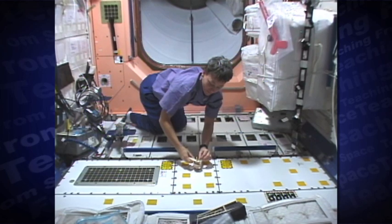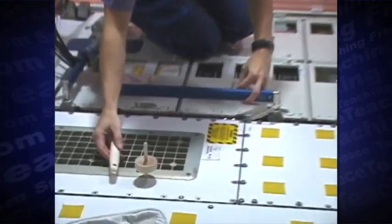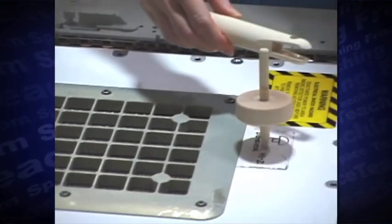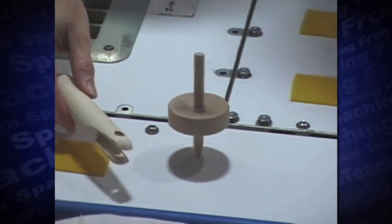First, I use the top much like I would on Earth, and it works about the same until it bounces off the floor and starts to float. The top does not touch the floor as it spins, so there's less friction than on Earth. For this reason, the top spins much longer and remains stable. This gyroscopic stability definitely works.